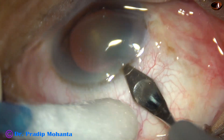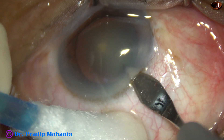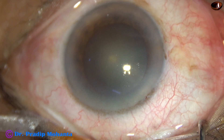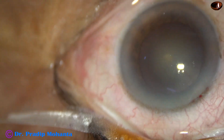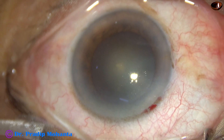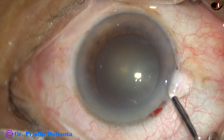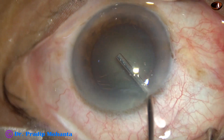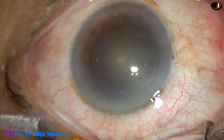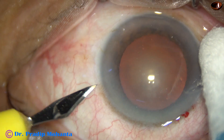This is the main incision with a 2.8 millimeter steel keratome on the posterior aspect of the limbus. The anterior chamber is filled up with 2% hydroxypropyl methyl cellulose, and now a side port is made on the left side of the main incision.